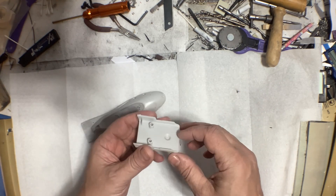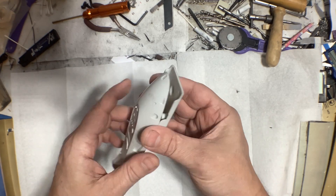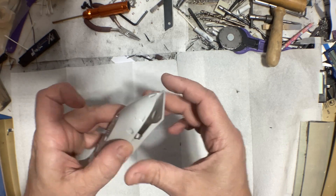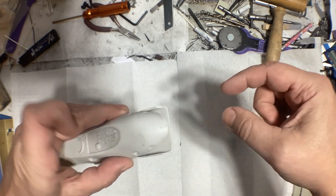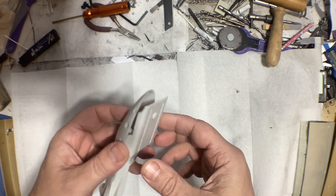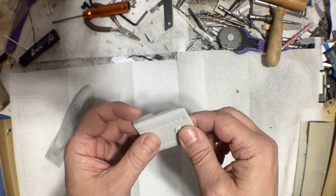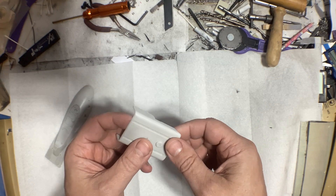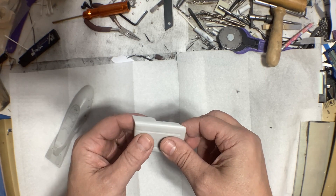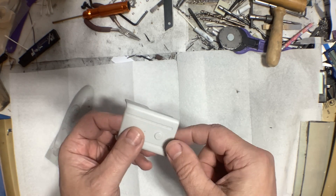The next part is this one right here — this is the piece that goes on like that — and I really want to get this made so I can start attaching the little poles that come out the front. There are at least five or six different ways you can make this shape, and I know that because I've been thinking about how I'm going to do this for several days.